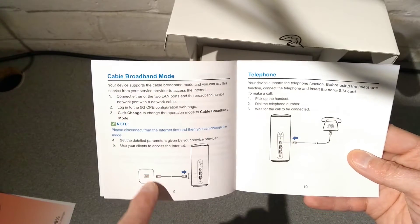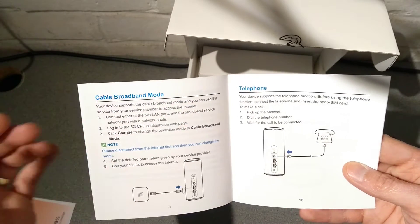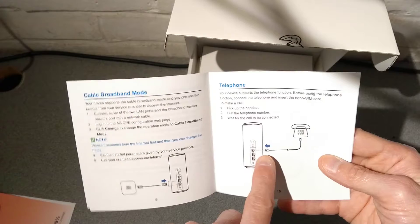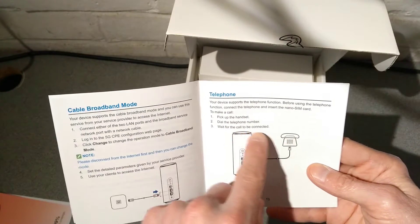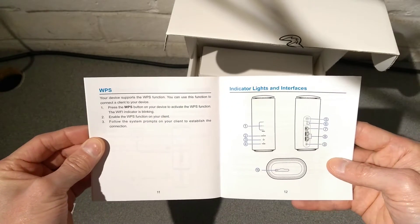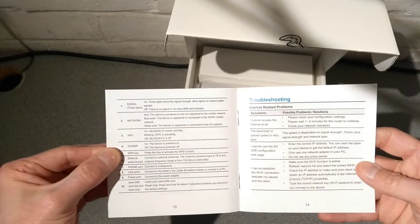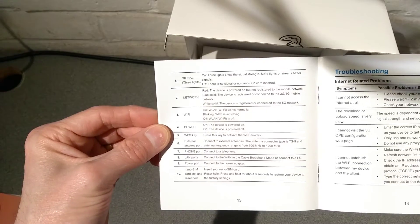Interesting that the manufacturer's manual has a cable broadband mode - using it through an ethernet-based connection rather than 5G or 4G. It also looks like it can function as a phone via the SIM that goes into it, and let's hope they've built in a SIP client, which is unlikely, but one can hope. There are far more details on the lights and what they mean.